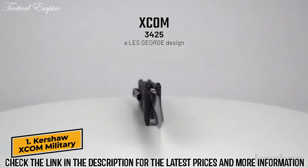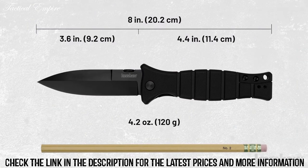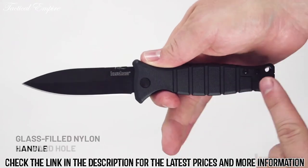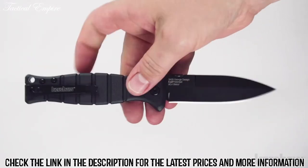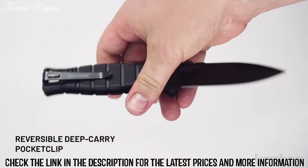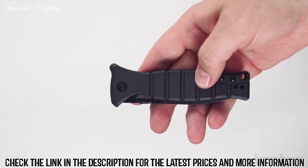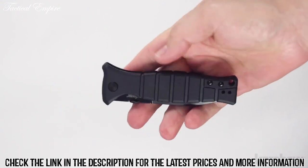The XCOM model 3425, a Les George design, measures eight inches in overall length and weighs 4.2 ounces. It opens manually with a thumb disc and features glass-filled nylon handle scales with a lanyard hole. The backspacer is also glass-filled nylon. The blade is made of 8CR13 MOV steel with a black oxide coating. It has a reversible deep carry pocket clip. To keep the blade securely open, it utilizes an inset liner lock. The XCOM design was inspired by the classic M3 trench knife, utilized by U.S. soldiers from World War II through the Vietnam War.